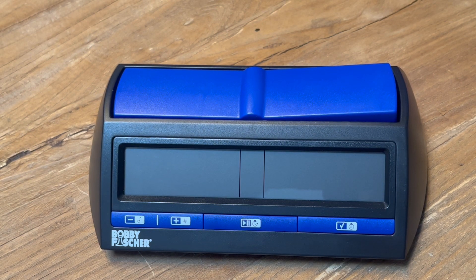Shelby here from American Chess Equipment. After coming back from the North American Open, realizing that nobody remembers how to set their chess clocks, I'm going to show you how to set your chess clock for the 2022 U.S. Amateur Team East. The time control for that is a 40 and 2, sudden death and 30 with 5 second delay.